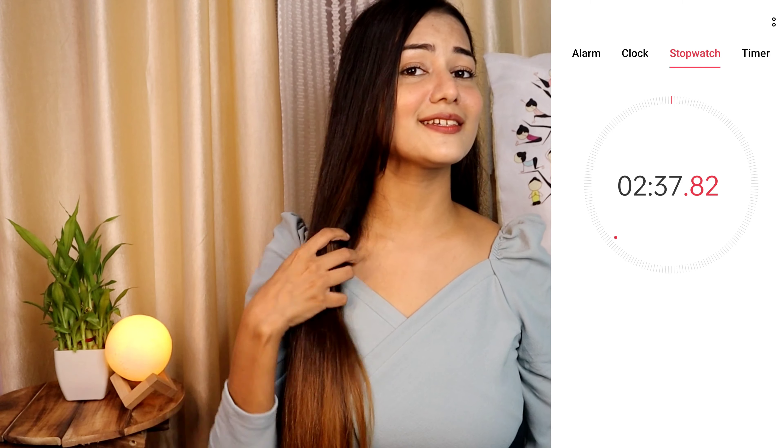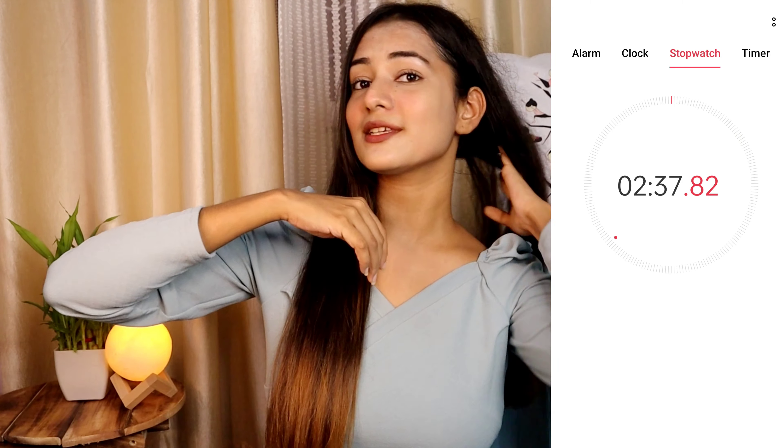I'm done with this one as well and as you can see, this is so perfect — you will see a huge difference between the two. This part is still frizzy and as you can see, this part is so nicely straightened.